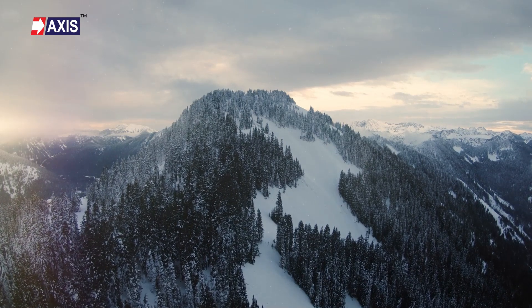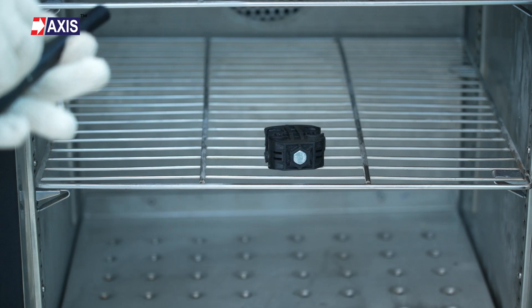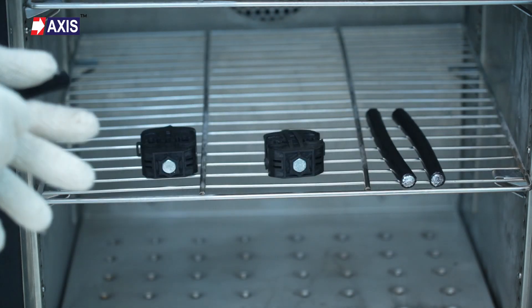Can your IPC function in heavy snowfall? Watch this deep freezing test to see how it withstands extreme cold conditions.